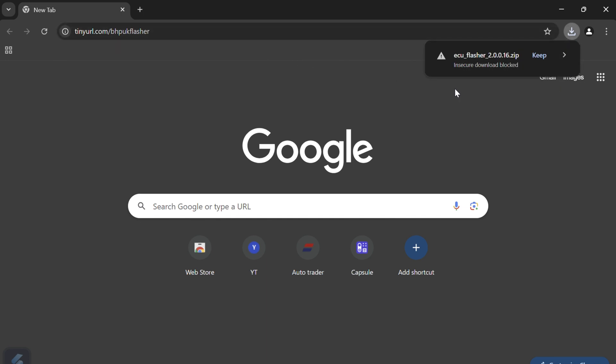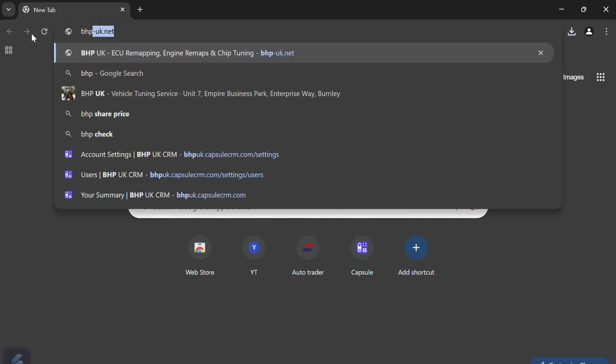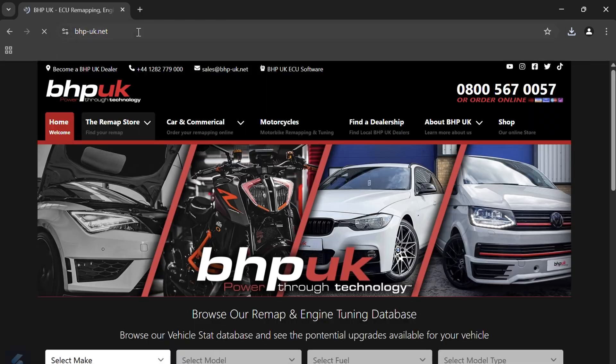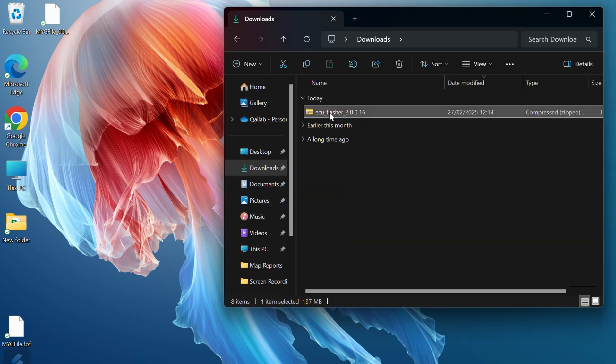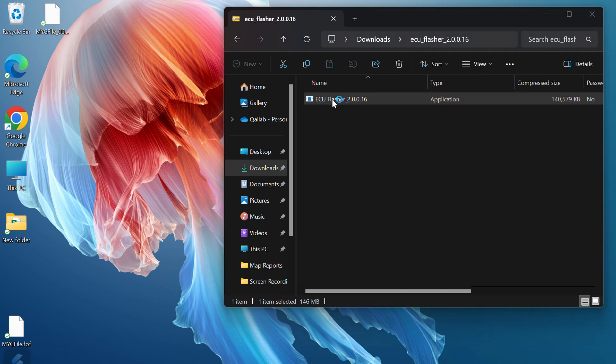If you get a security message like this, you simply press Keep and that will let you do the download. Alternatively, you can go to our website at bhp-uk.net where you will find the software download button at the very top. Click on that and it will do the download for you. Once downloaded, go to your downloads folder and double-click on ECU Flasher.